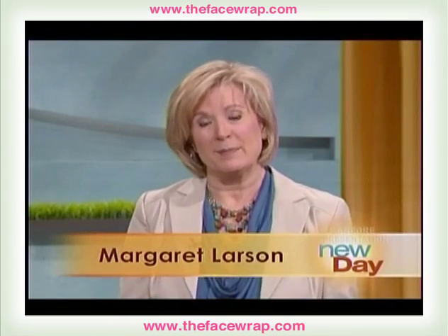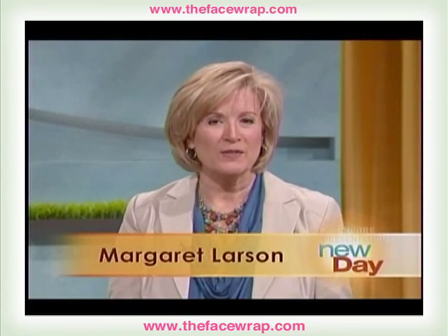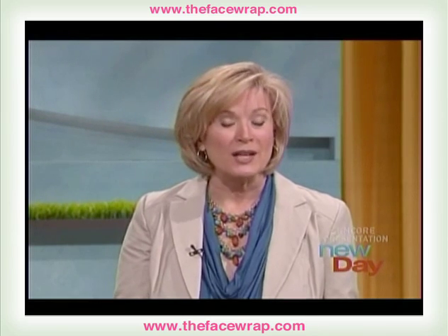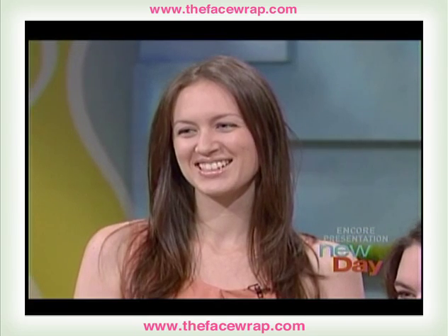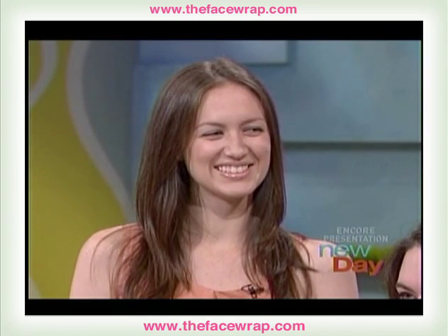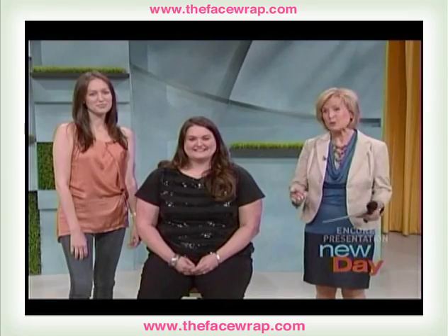Sometimes when you double something, it's great — like double scoops of ice cream, two for the price of one when you shop, a double shot latte. But when it comes to a double chin, not so good. Sarah Acevedo is here to demonstrate the face wrap, an at-home treatment that can slim down that double chin without surgery.